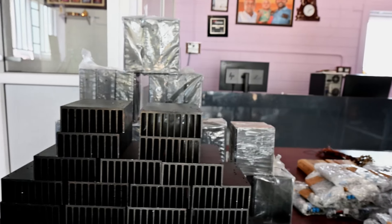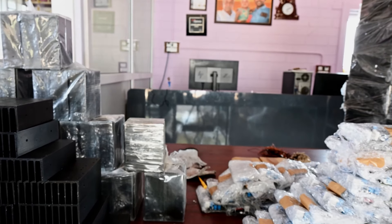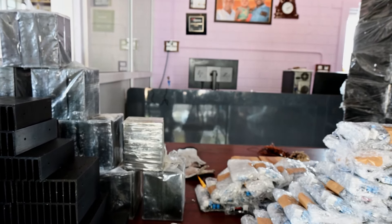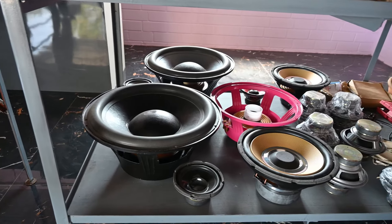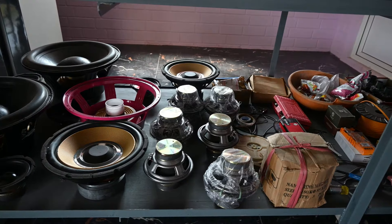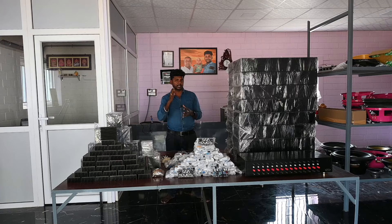We are going to move to a new project. We have R&D research and we will release a subwoofer tool. We will release it as a passive tool. We will install all the subwoofers and speakers, including floor-stand speakers. We are ready for the whole customer.